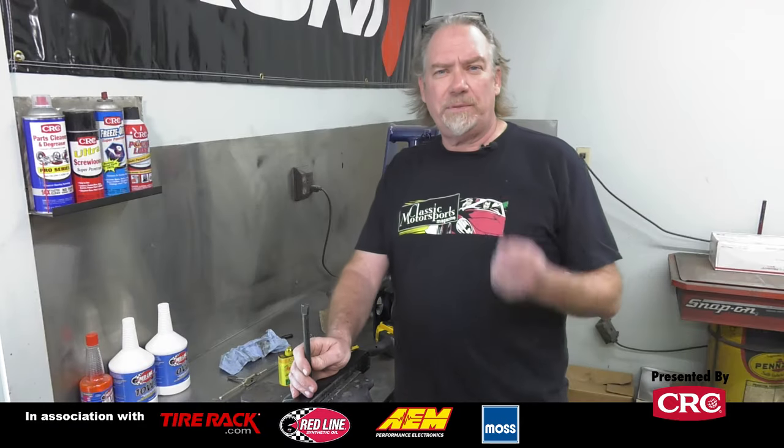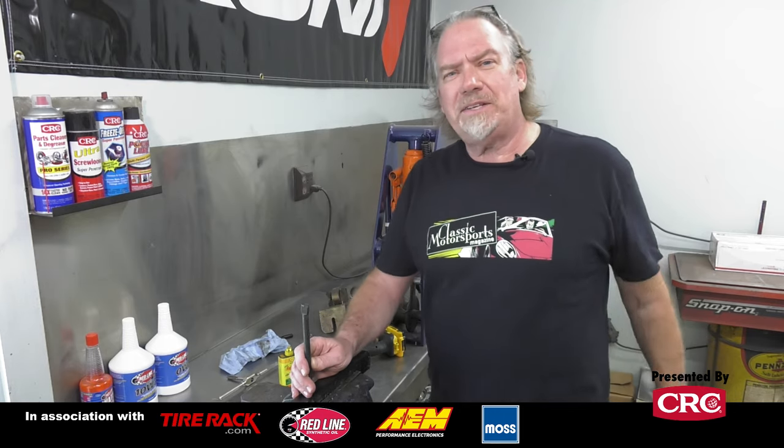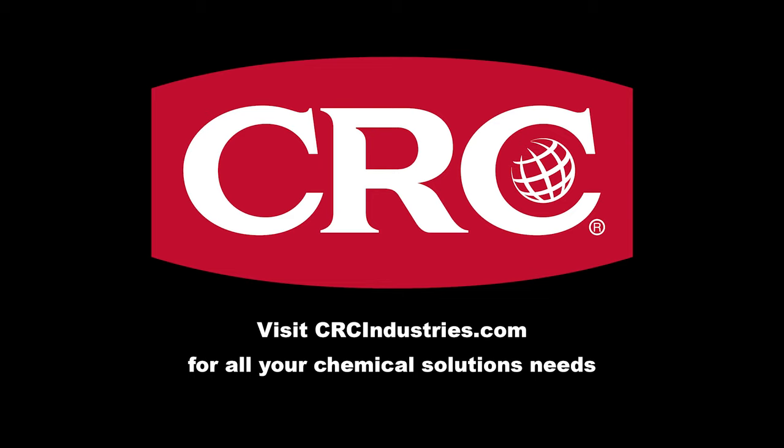Alright, so that's the basics of using a tap and die set. If you like this kind of stuff, please subscribe to our channel and go to our website ClassicMotorsports.com to learn all kinds of stuff like this. Support brands that support Classic Motorsports — get your chemical solutions from CRC Industries. Visit CRCIndustries.com to learn more.